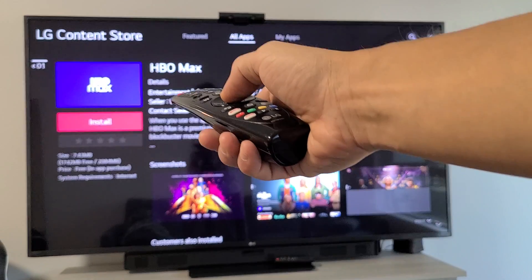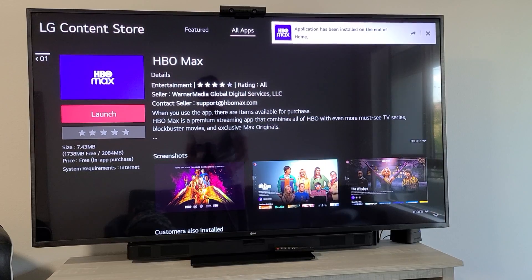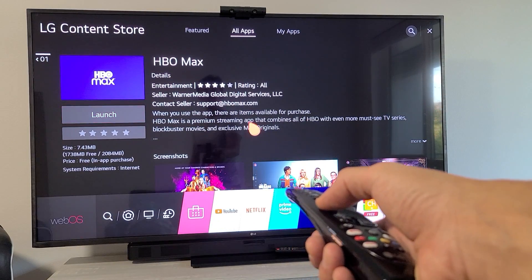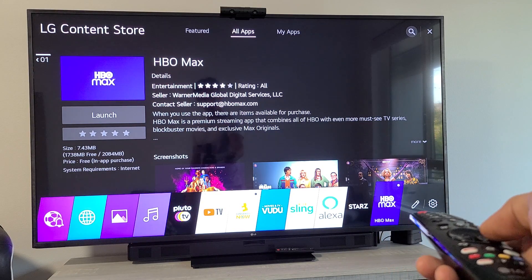I'm going to go ahead and install it and let this download. There we go. So I can go ahead and launch it right now. But let me go ahead and click on the Home button. Let's make sure I can launch it — make sure it's down here. It should be on the end here. OK, HBO Max is right there. Perfect.